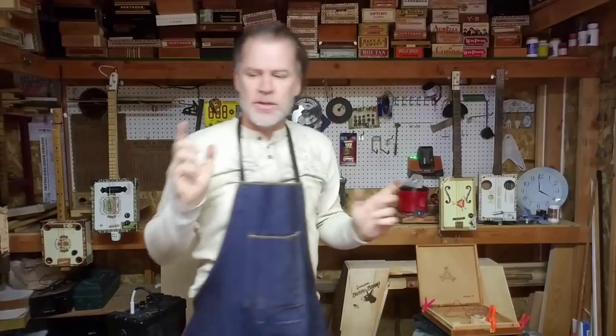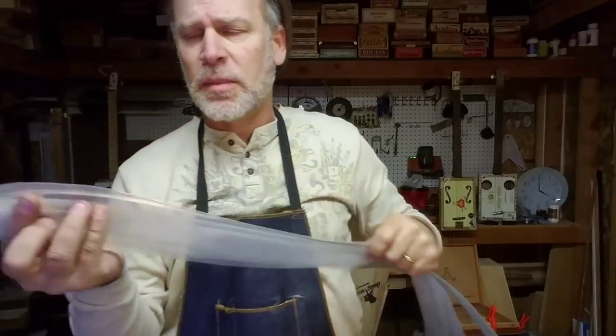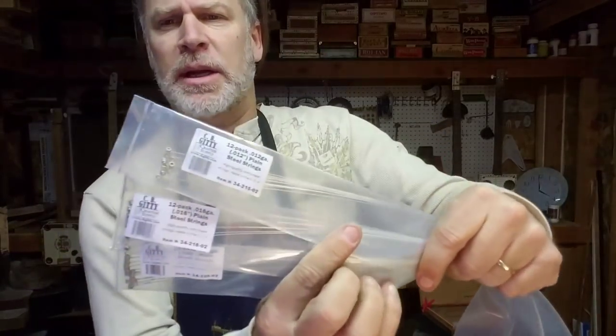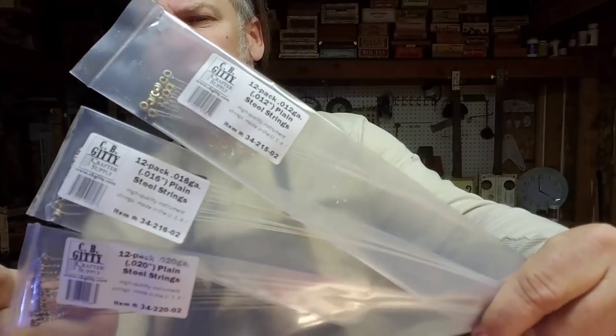I also like to do the skinny strings — what I mean by the skinny strings are the non-wound steel strings. So this here would be the low G string. This is a .02 gauge.